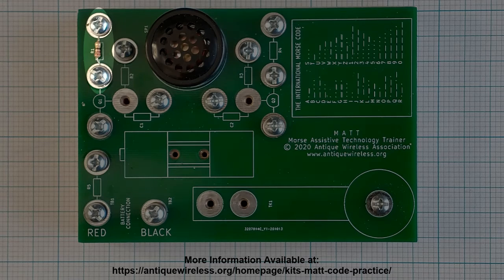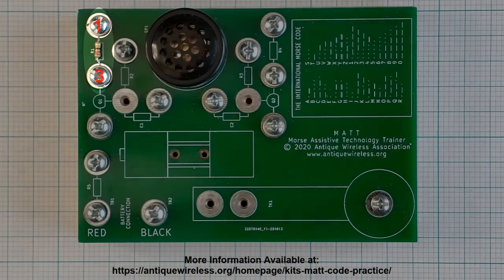Locate resistor R1, which has a value of 220 ohms, indicated by color bands of red, red, brown, and gold. Place one lead of this resistor under the washer at position 1. Form a half loop of wire around the screw. Tighten the screw and cut off the excess wire to prevent electrical shorts. The other lead should be positioned under the washer at position 3, which will remain loose.